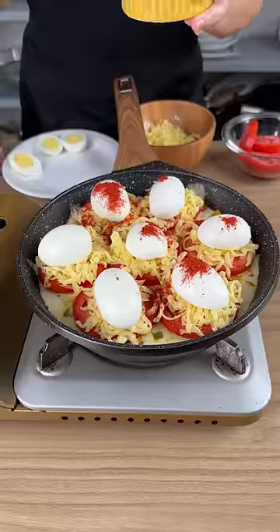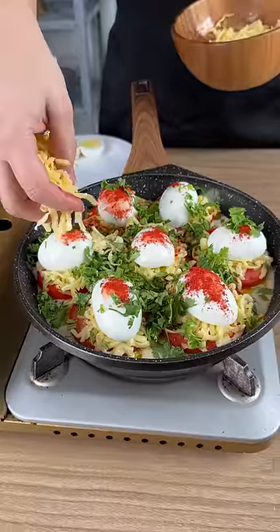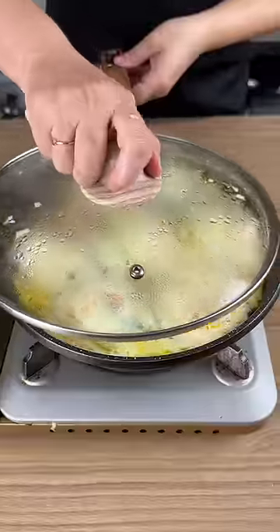Add paprika. Add some parsley if you like. Add cheese again. Now cover and let it melt.